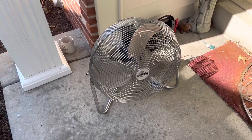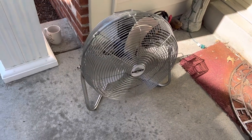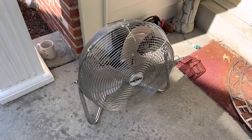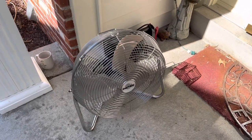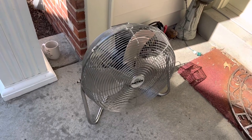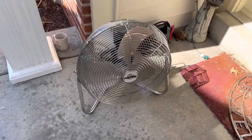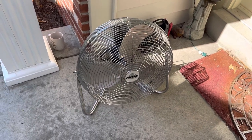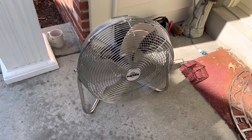I stopped making fan videos because some of these fans I have to carry — they weigh quite a bit — and it's hard on my ankle. I apologize for that, but it's pretty much healed. I wouldn't say it's 100% but I'd say it's around 98%, which is close enough for me.